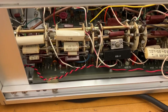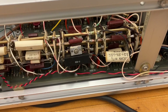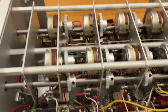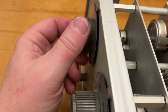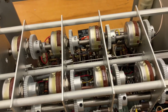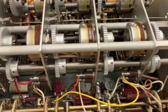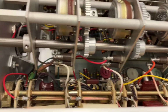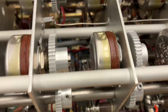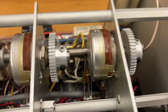Down here, to switch between the different filter modes, we have this rotary switch. That's a whole lot of stuff. Up here we have the main knobs. Oh, look at that! The knob is connected to the shaft, which is connected to these gears, and then these gears go over here and turn these pots. I love this so much!